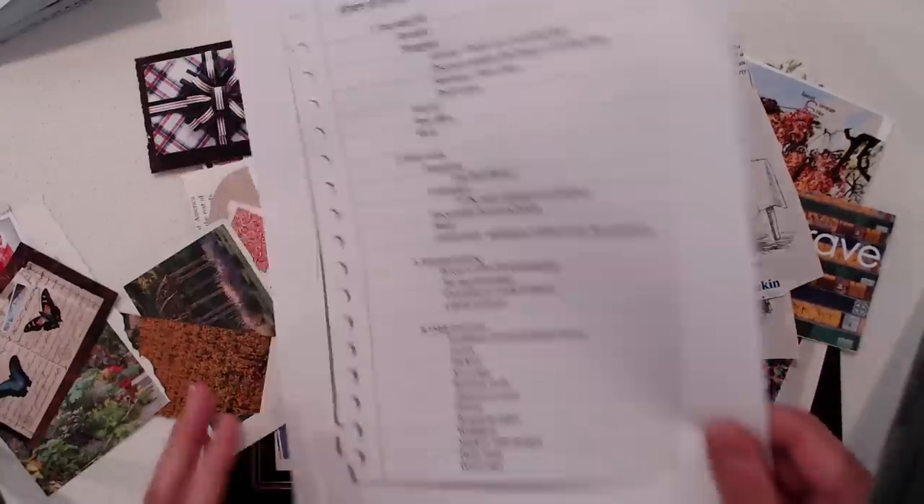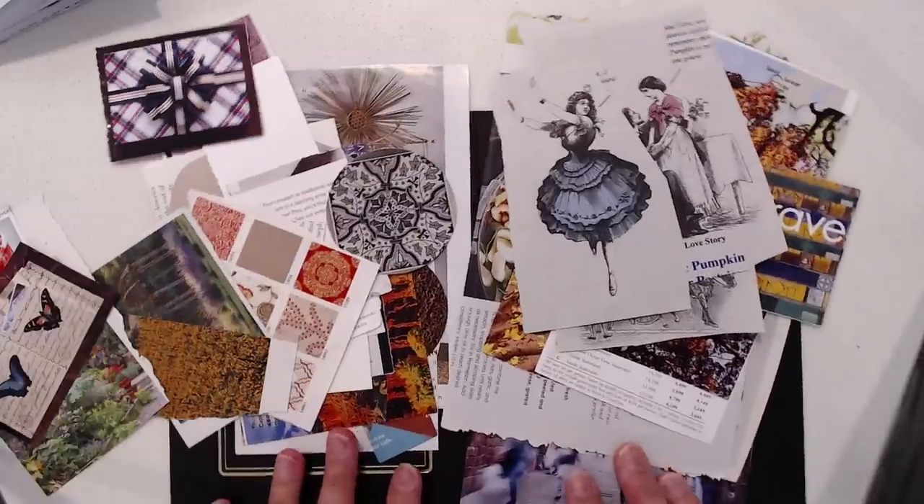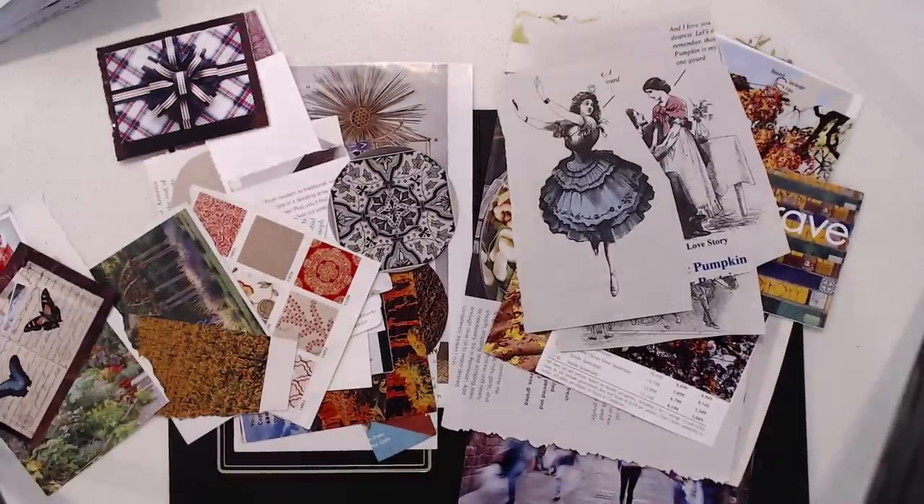So those were my ideas. I'm going to end this video here and then I will start another video and talk about the actual composition and making of collages. I hope you will join me for that. Thanks for watching.